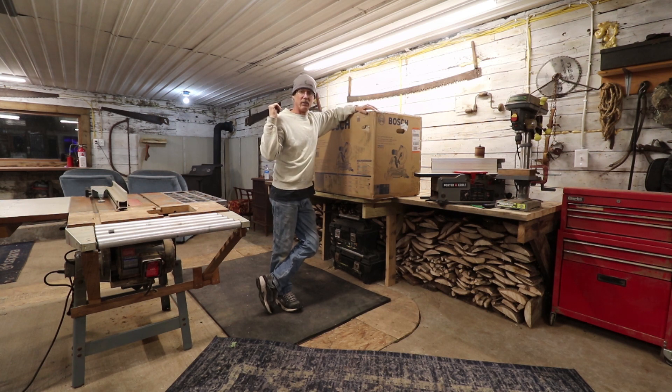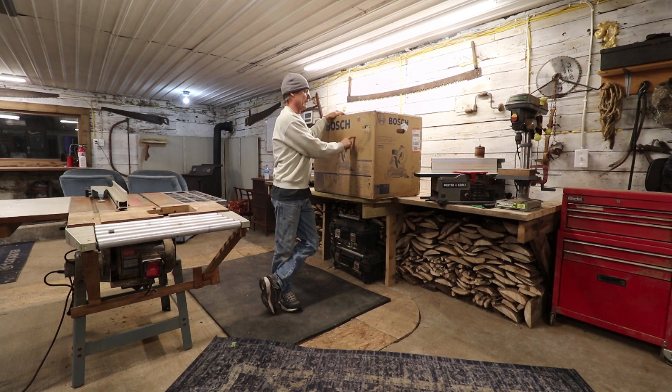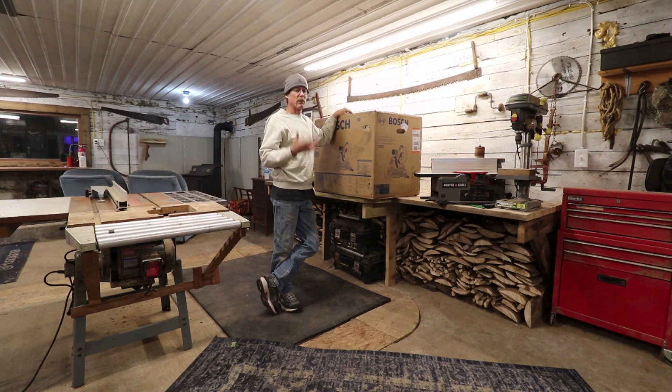I got the all-nighter wood stove hooked up, so it shows the whole thing of getting that hooked up. I've got a lot of comments about wanting an unboxing type of thing to get the saw out, so I thought I'll throw up a quick video, let's get the saw out, get it set up, and at least I'm throwing up a video so everybody knows what's going on.